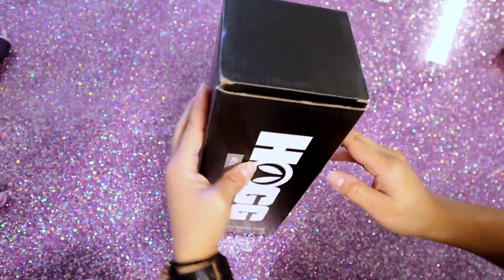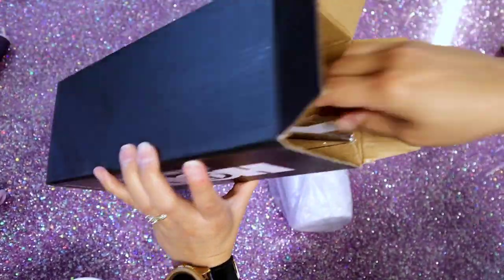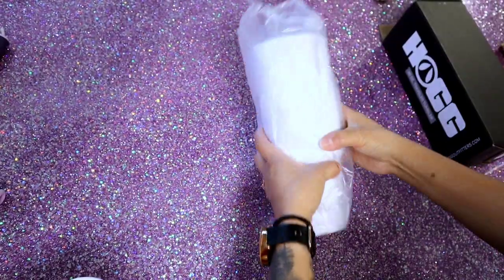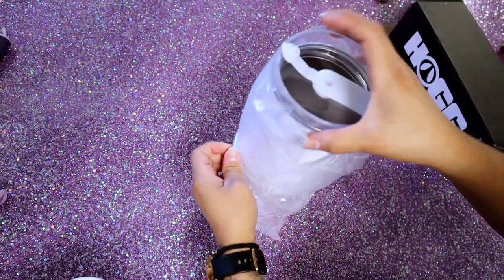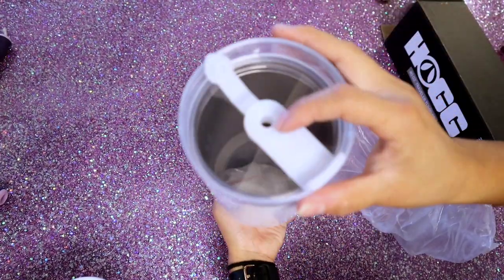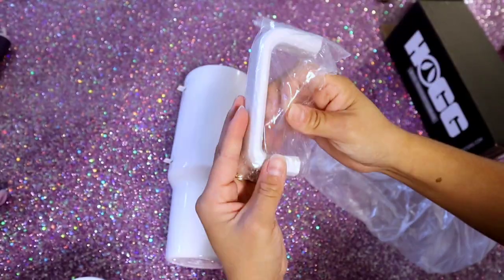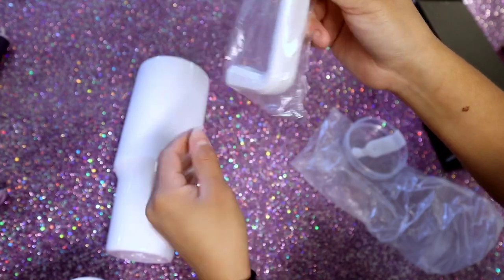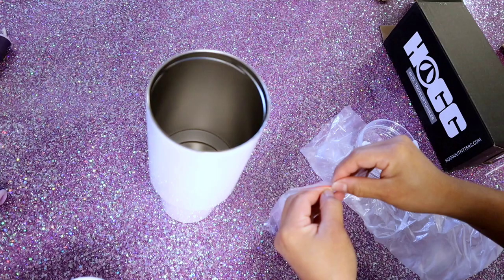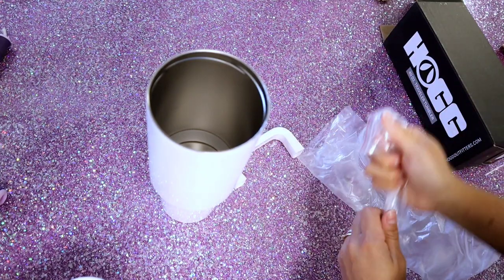Everything that I use I will be linking down in the description below — if I forget something, please let me know. I'm using a 40 ounce tumbler from the Stainless Steel Depot. I have a coupon below: enter your email and you get 10% off and I get 10% off, so it's a win-win. This tumbler comes with a metal straw with a silicone tip attachment, and the handles come detached with screws so you can reattach them later.